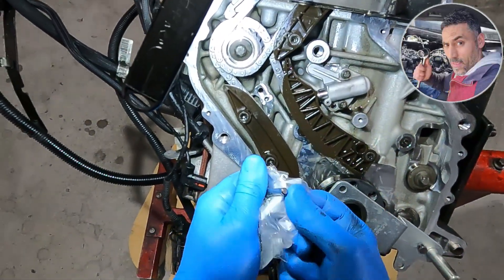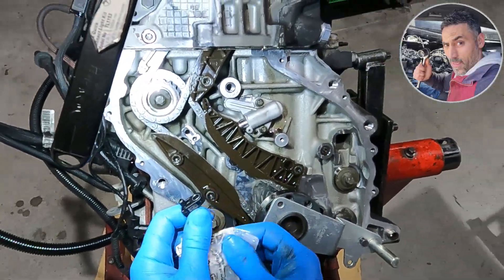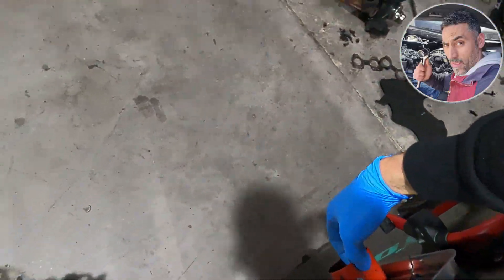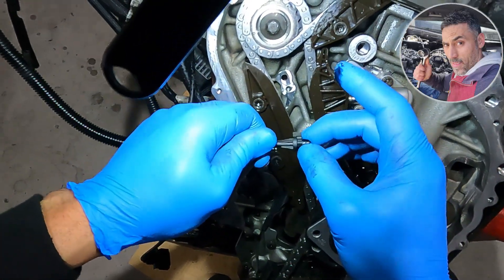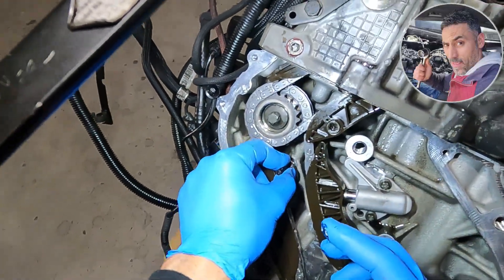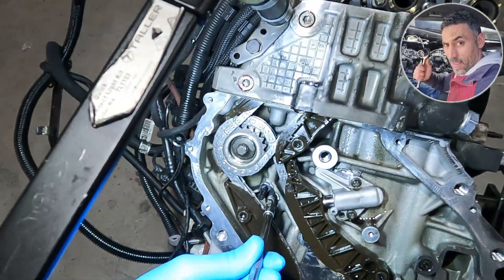This is a new oil sprayer because the old one was damaged by the chain — the chain was damaged, and the guides. I make sure the hole inside the block is clean and there is no dirt, so the oil can spray on the chain really easily.